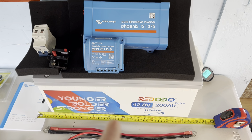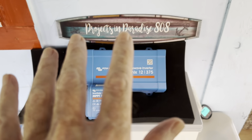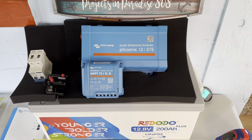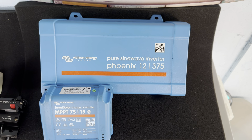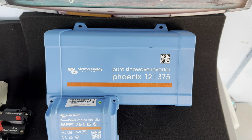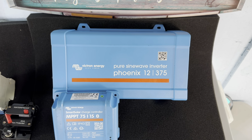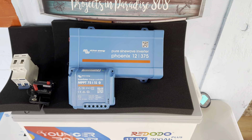Basically all of these components will fit up in this area. I'm really excited about this Phoenix inverter — it has an eco mode where when it's not being used and it's in standby mode, it should draw less than one watt of power. That'll give me the ability to leave this system on all the time without really touching the battery whatsoever.